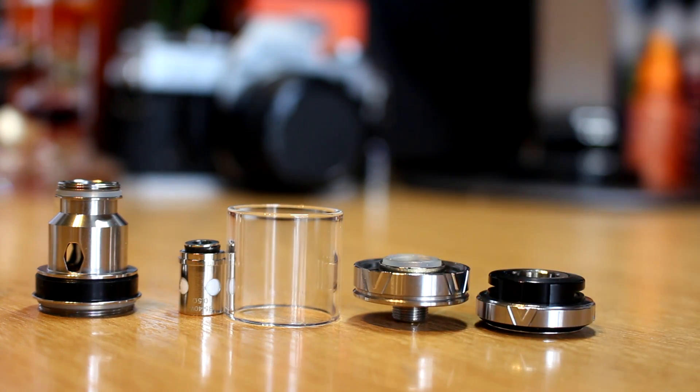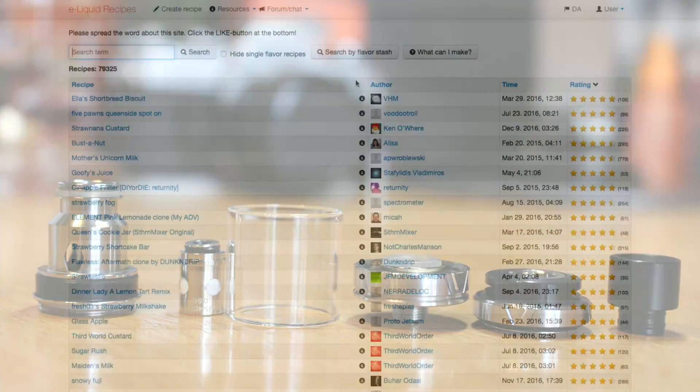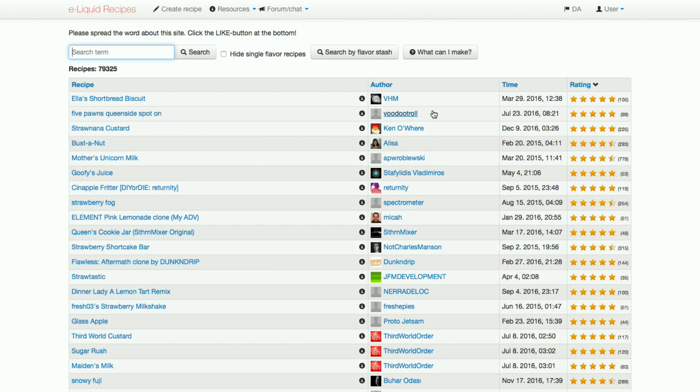She is part of VHM, or the Vaping Home Mixers. This is a group that you can easily join on Facebook and has many other amazing recipes. As with anything mentioned within this video, all links will be in the description below.